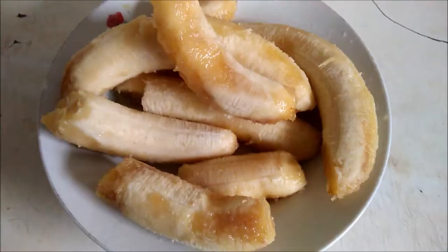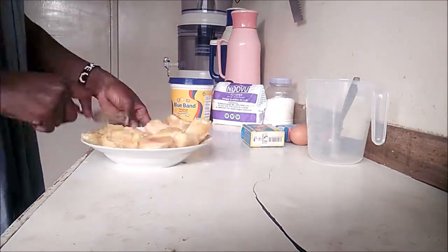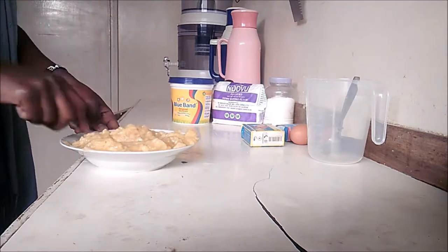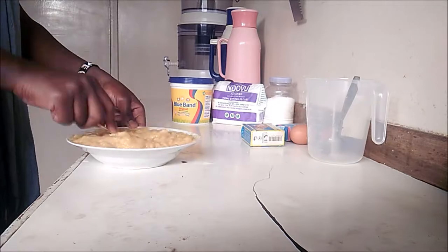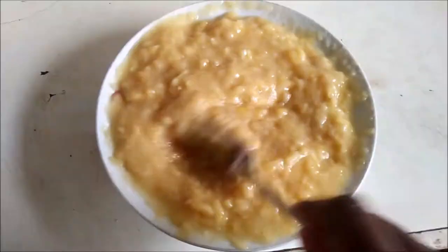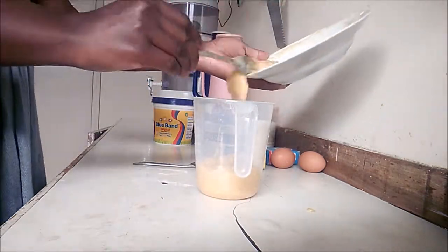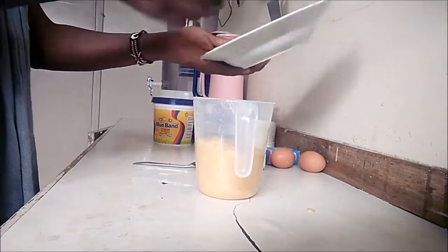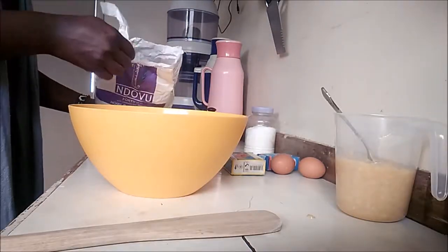I'm going to go ahead and mash them up. Doing it in a plate with a fork is much easier, and since they are so overripe, mashing them is such an easy job. I pour the mashed bananas into the measuring cup — I have two cups of mashed banana.